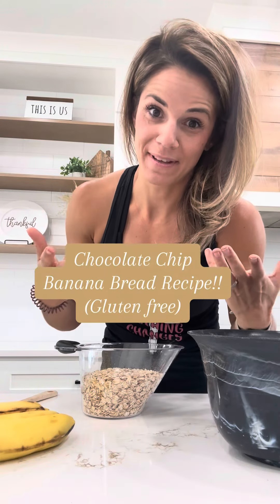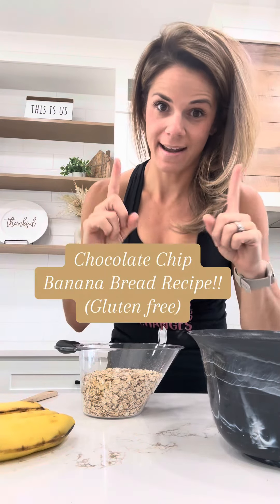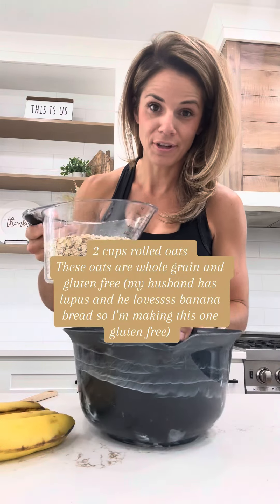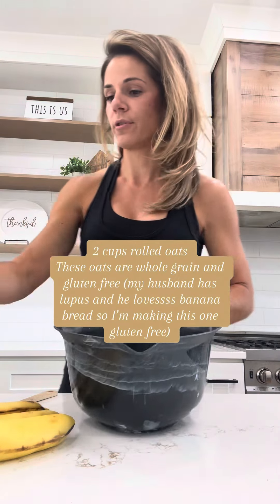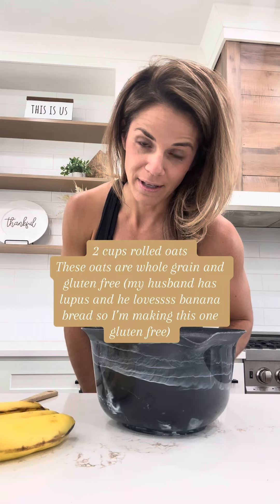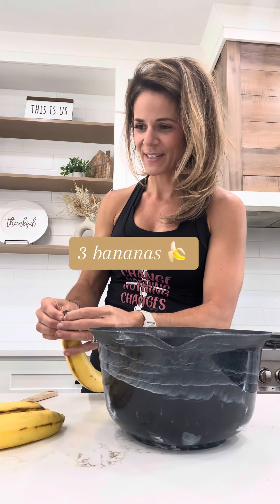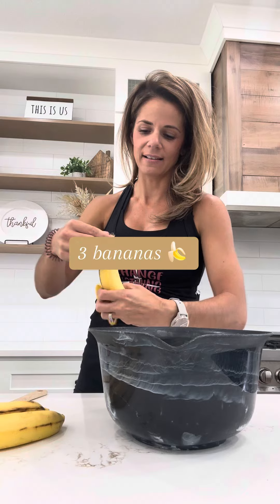I'm gonna show you guys how to make a really yummy chocolate chip banana bread. So you're gonna first start with two cups of rolled oats. I'm using gluten-free ones just because I'm a husband, so this will be a gluten-free recipe.